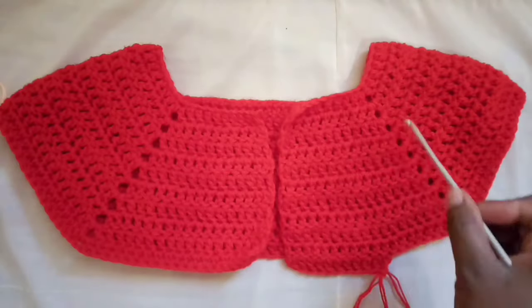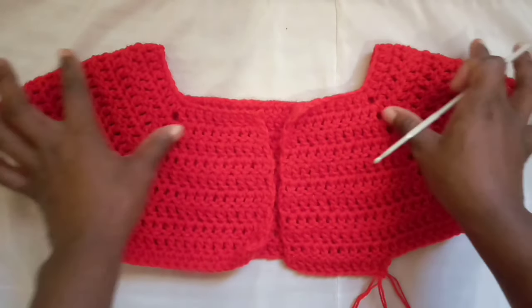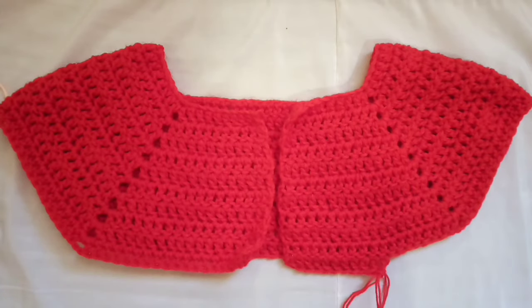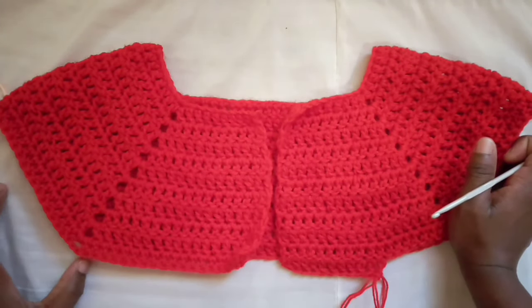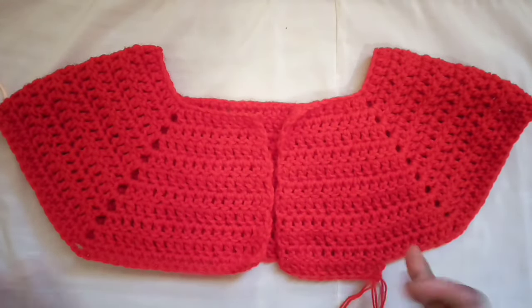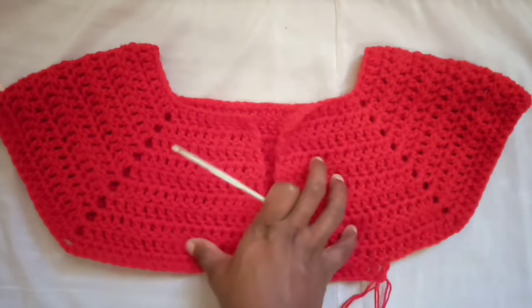After you've done several rows going around and increasing in the corners, this is what it should start to look like. This is showing you what the yoke will look like — these are the arms and this is where the body will go. You're gonna put the yoke on top of your top and see if the arms have reached around where your arms are. This is a smaller sample I made recently, but that's the process. Now I'm going to show you how to work just the body part.